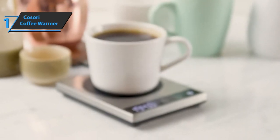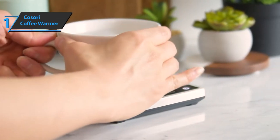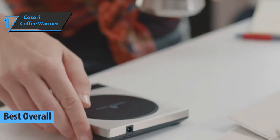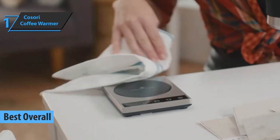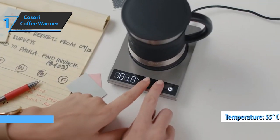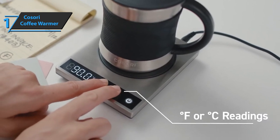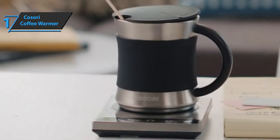Finally, after all the carefully summarized reviews, opinions, and experiences, we present the long-awaited gold medal: the Kosori Coffee Warmer, the best overall coffee mug warmer in 2022. You'll keep your drink warm for hours with this handy device. You can adjust the temperature up to 55 degrees Celsius, and you'll be able to set the current temperature on the LCD screen. The heater will only increase in degrees after a cup of at least 295 grams is placed on the hotplate.